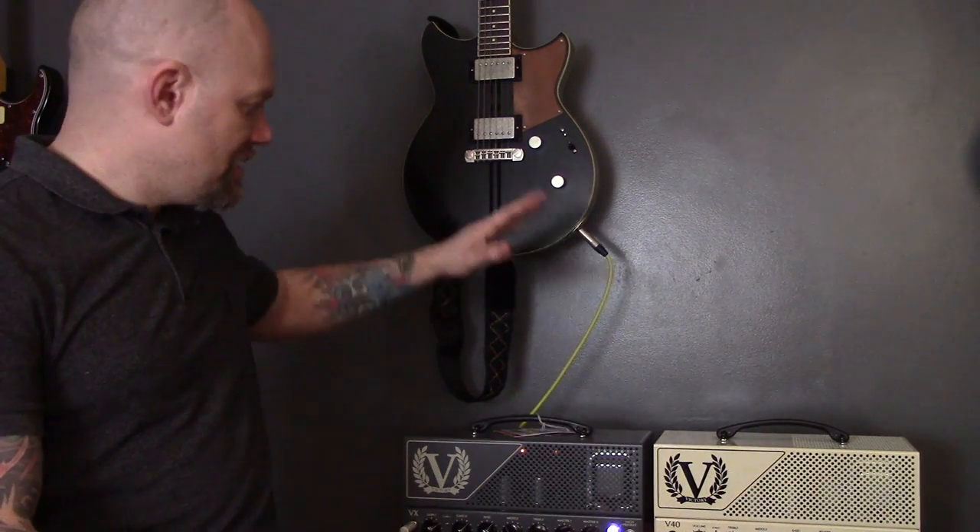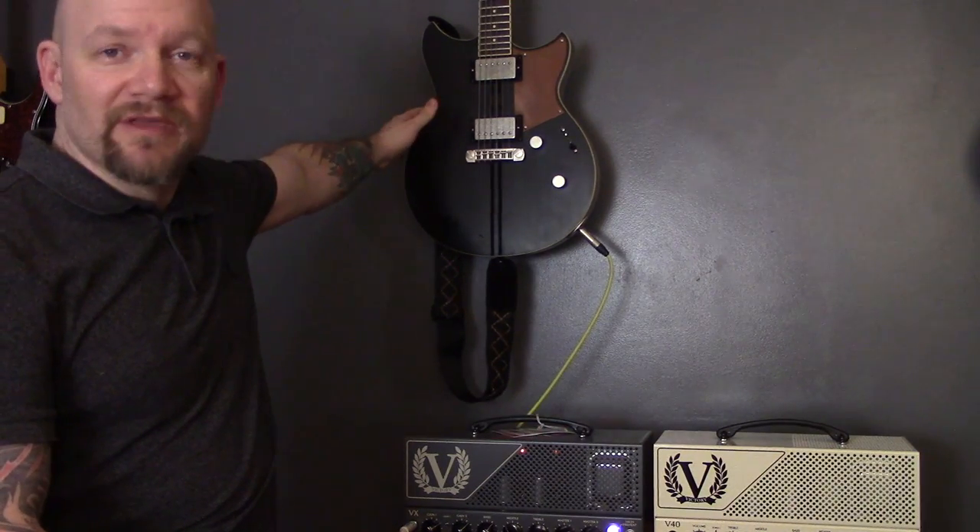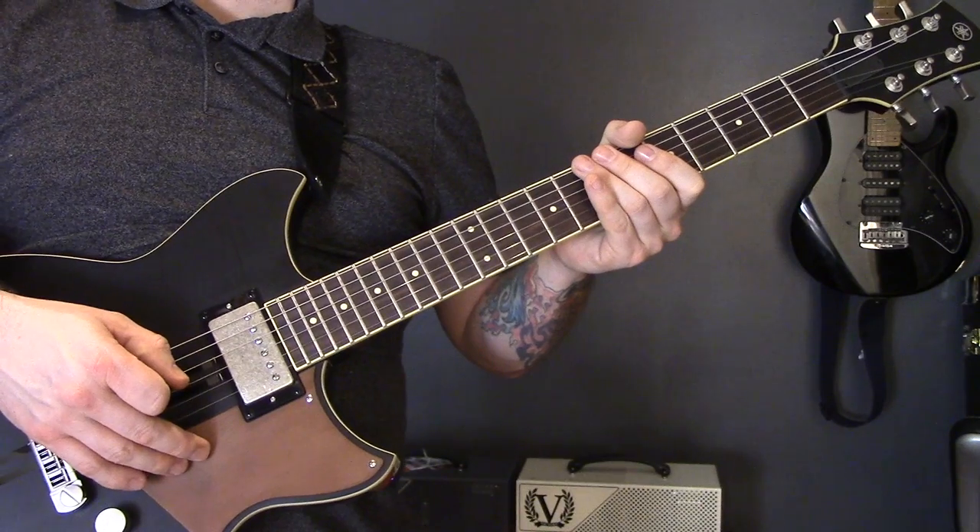Over the years I've been asked quite a few times to do a lesson on death metal guitar techniques, so here they are. I hope you enjoy the video. I'm using a Victory Kraken amp for all guitar tones and my Yamaha Revstar RSP20CR for the guitars, other than my PRS for the one where I needed a trem. I'm using various tunings throughout the video just to try and make the riffs sound a bit more authentic.